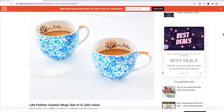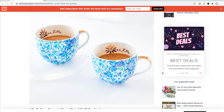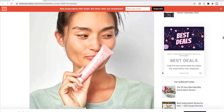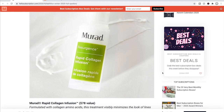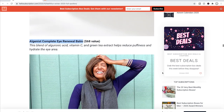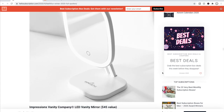To recap choice number two: the Lilly Pulitzer mugs, the Claudelay moisturizer good for dry to normal skin, the Murad Rapid Collagen Infusion, the Algenist Complete Eye Renewal Balm, the Lucky Brand Solid Brush Scarf, and the LED Vanity Mirror.